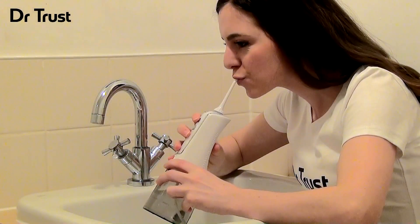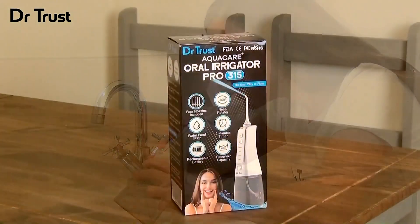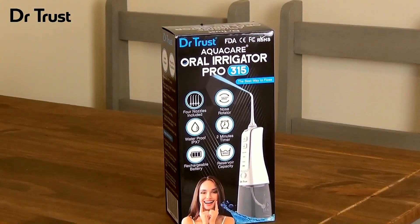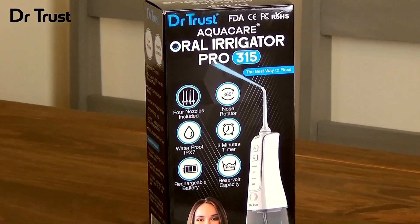Enjoy a convenient, effective and powerful clean in just minutes. For the perfect addition to your oral hygiene routine, get your Dr. Trust AquaCare Oral Irrigator Pro 315 today.